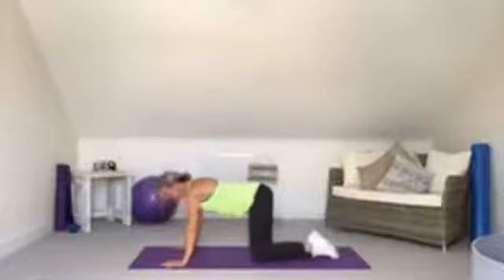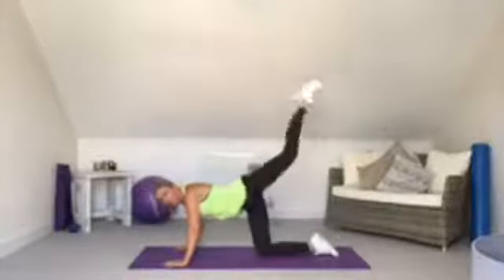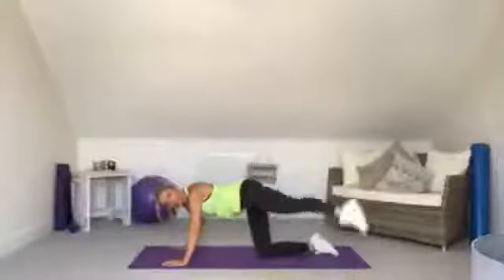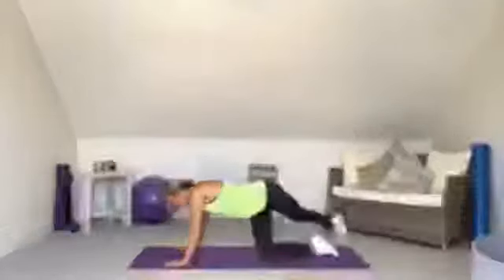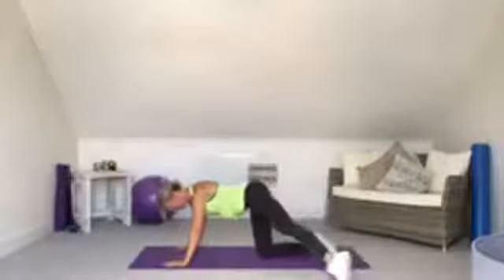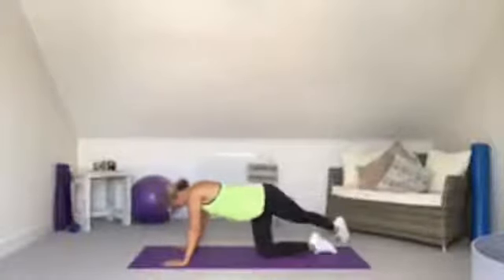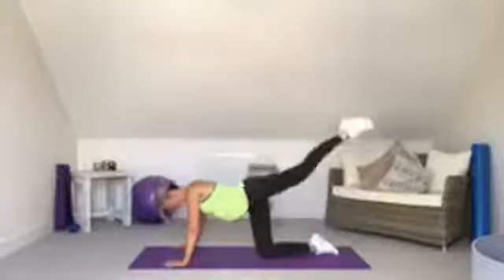Fire hydrants: lift the leg up to the side. If the supporting leg aches or burns, your weight might be distributed too far — straighten up so your knee is under your hip rather than leaning to that side. You should feel this on the outside of the bum and thigh. Then into rainbows: take the leg out to the side, lift it right up and over to the other side.